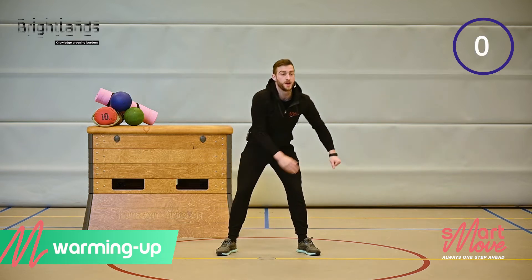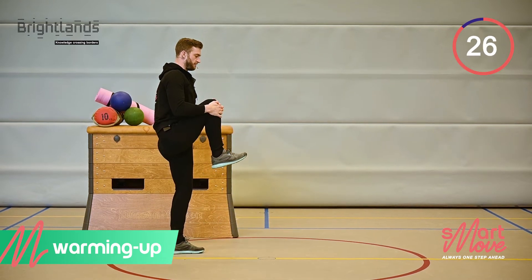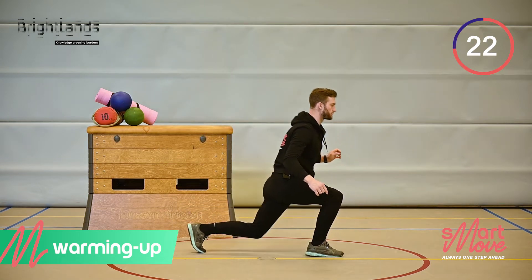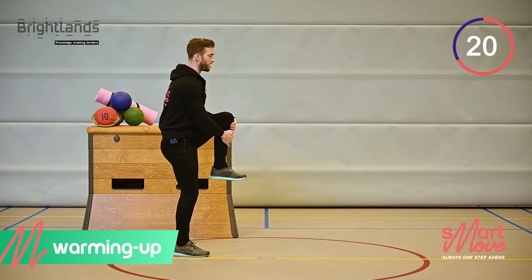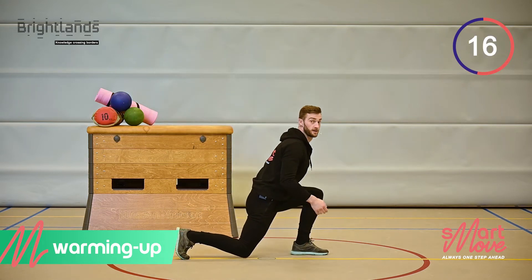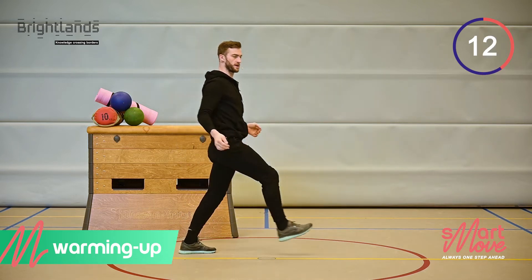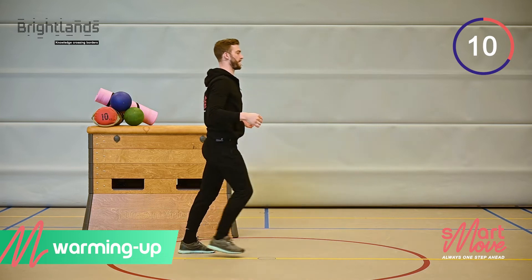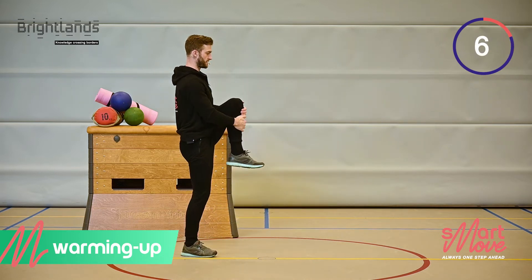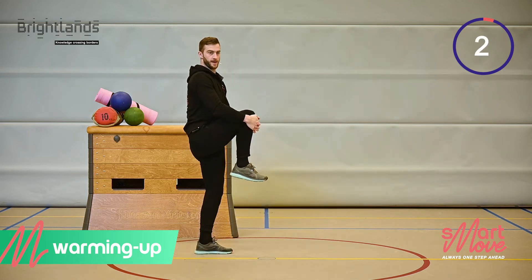The next one will be knee to the chest. Fully stretch in the hip and then lunge out. Come back up. Other leg, full stretch. Come out and back. Full stretch in the hip. Knee to the chest, fall out, come back up.